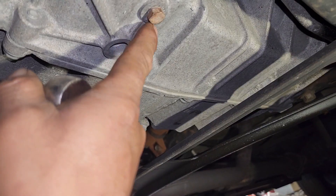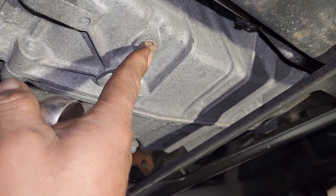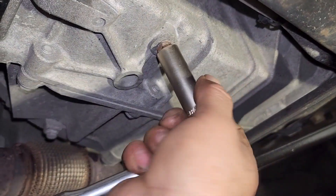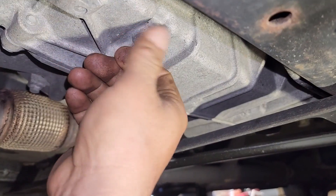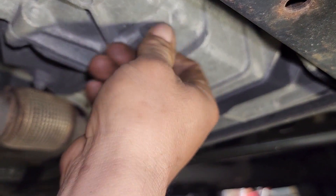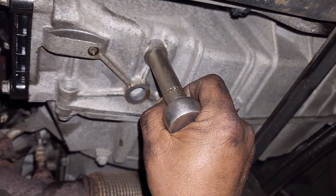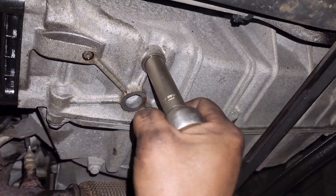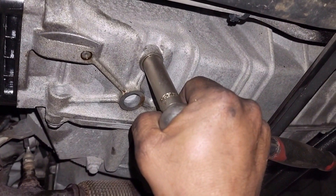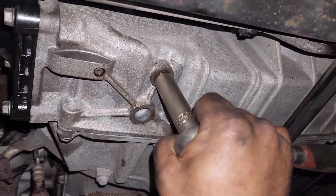Remove the drain plug — it's at the bottom of the transmission, an 11 millimeter bolt. When all the transmission fluid has been drained, go ahead and torque this bolt. You don't have to torque it too much because it's aluminum.